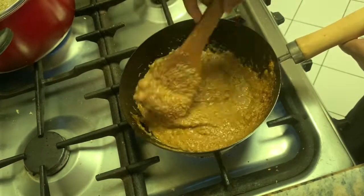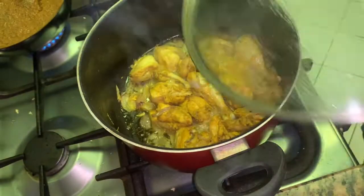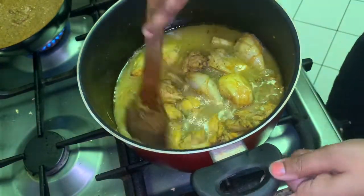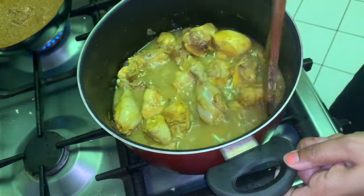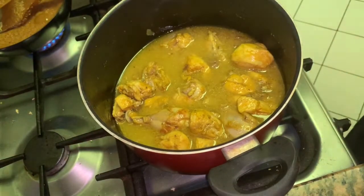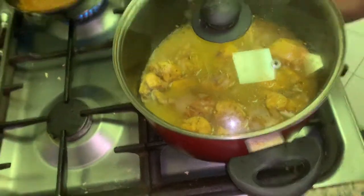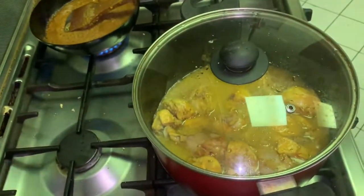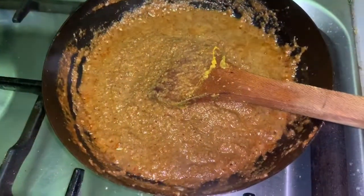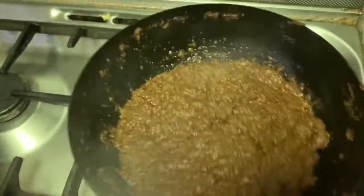We have to be very patient in this process. Now our chicken is done, so we have to add 2 cups of hot water to the chicken and let it cook for another 15 minutes. You can see the oil has separated and the masala has cooked very well.